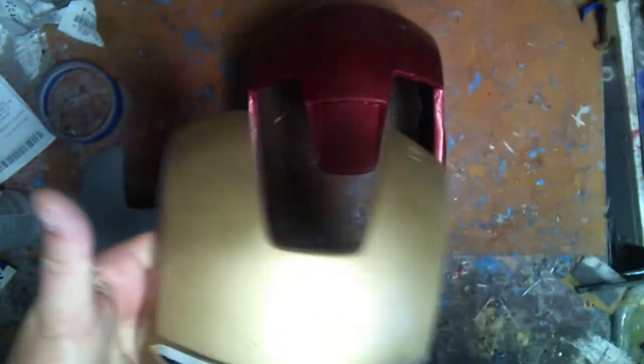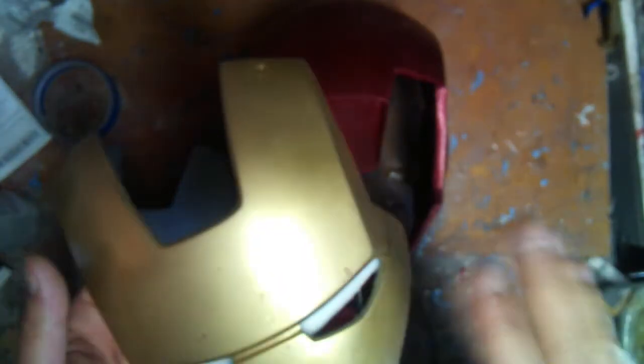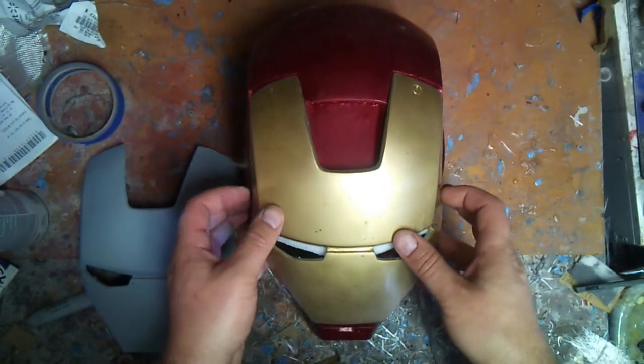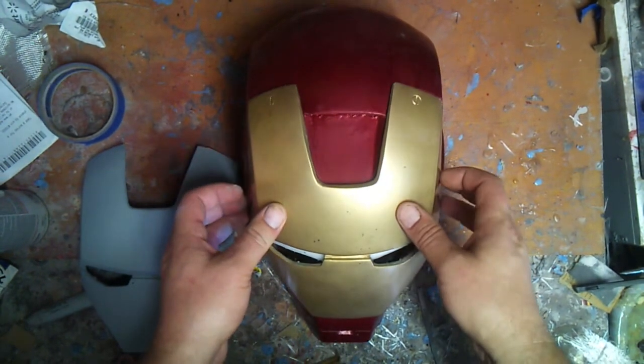I had to basically sand this back down a little bit just past the clear coat, shoot another coat of gold on top, and then clear it before I even touch it. So rubber gloves when you're working with metallic paints is probably the best thing. Once this is all wet sanded down, I'll be shooting the gold and then clearing the whole thing.